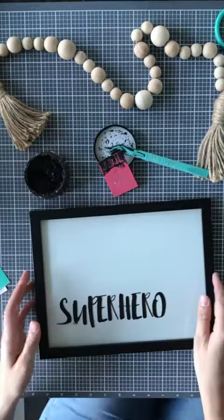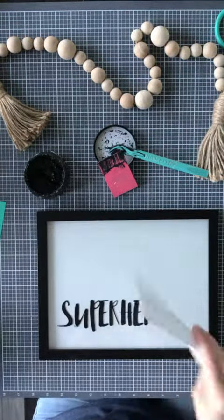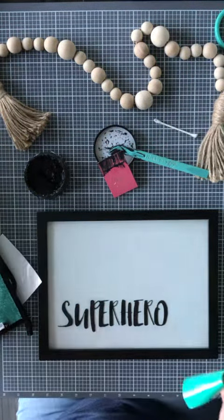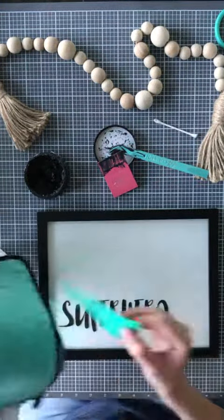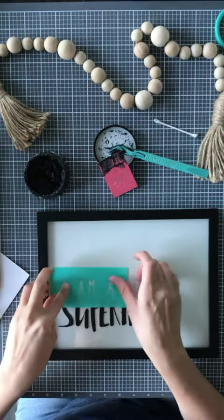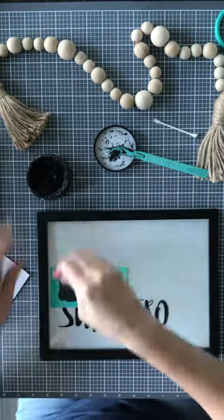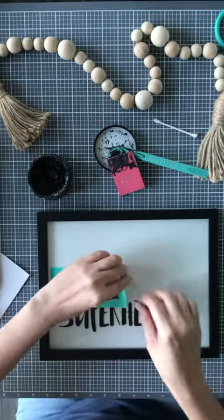You just saw me create this design using our chalk transfer and the chalk paste. I'm just letting the chalk paste dry — it only takes a few minutes and it's going to be dry to touch right about now. I'm applying this new chalk transfer above it. This transfer I haven't used yet, so I need to fuzz it a few times to make sure it's not too sticky going on the glass, and then I'm going to just left align it above the superhero. I'll apply a thin layer of chalk paste, putting the extra back into the jar, and then simply peel up my chalk transfer.